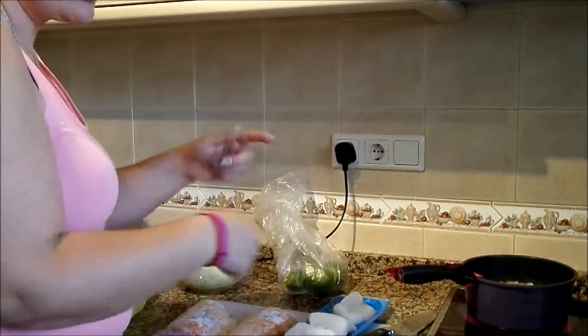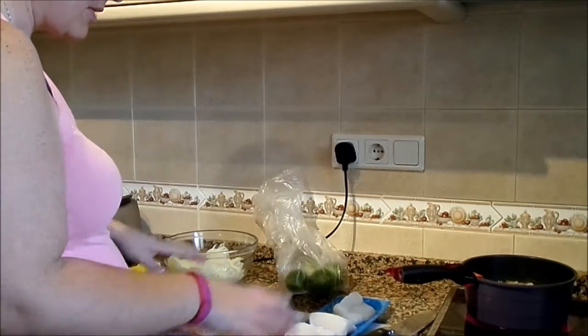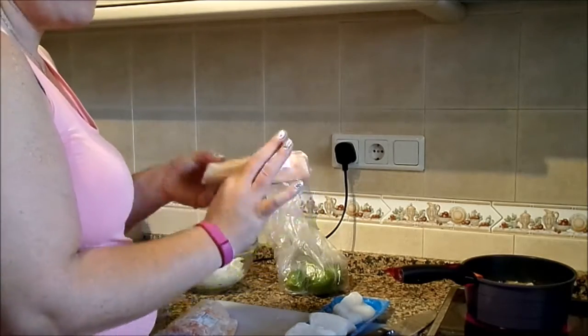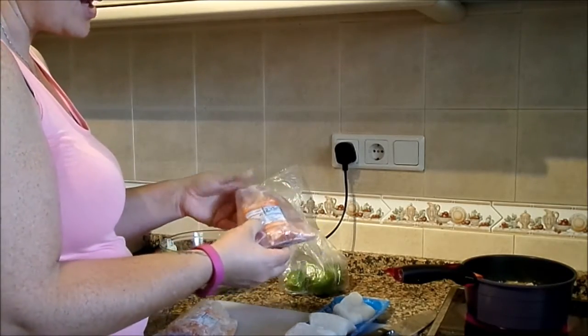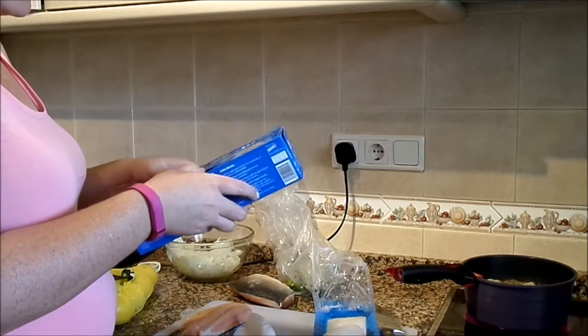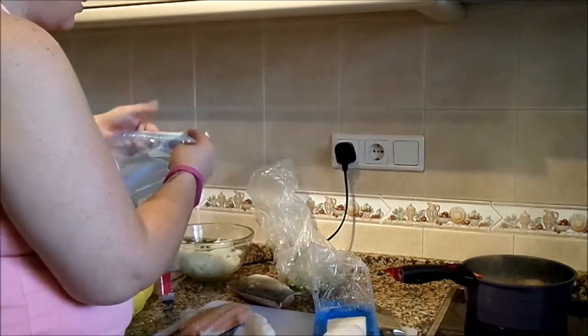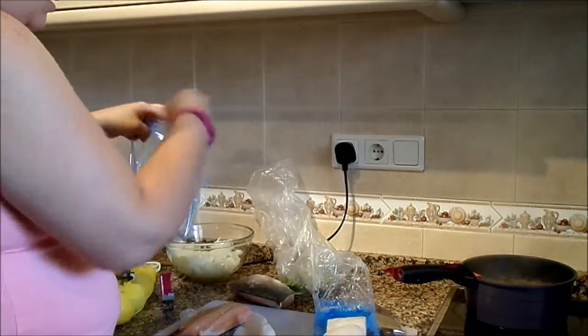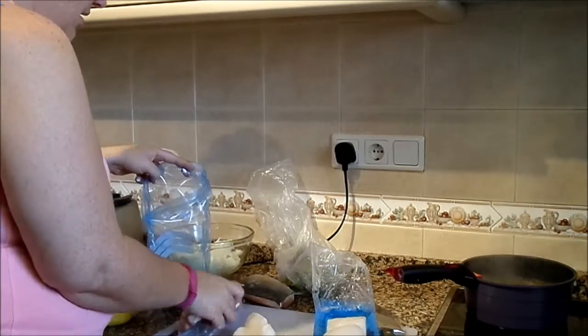I will add some more ingredients to it when it starts bubbling, but I want to get these done because I've just bought these from Mercadona — they're frozen pieces, which is the cheapest way of doing it. Okay, so I've got these ziplock bags and I'm going to put my bit in there.